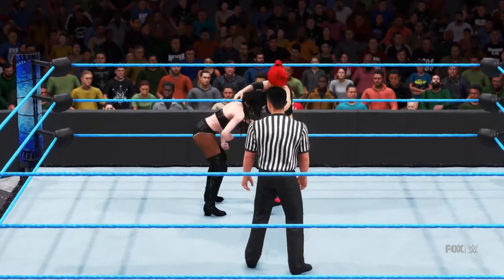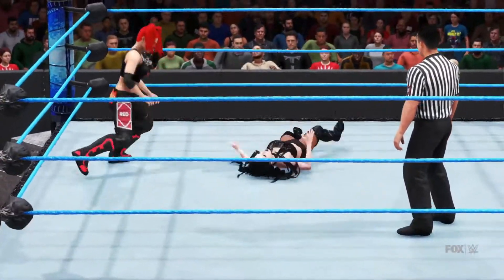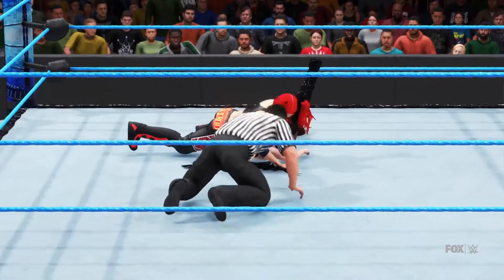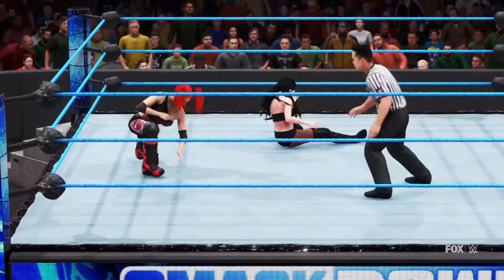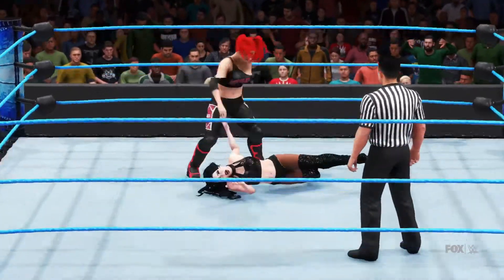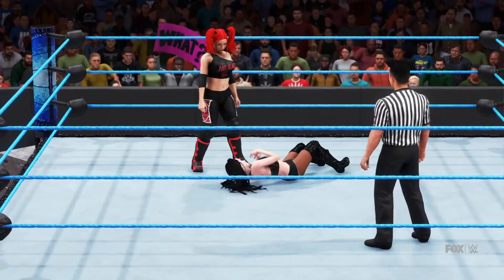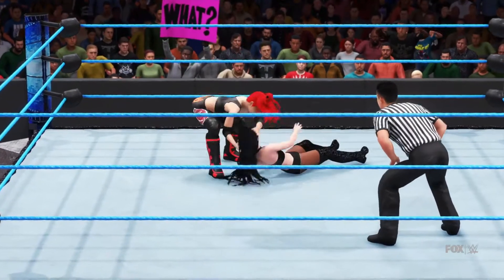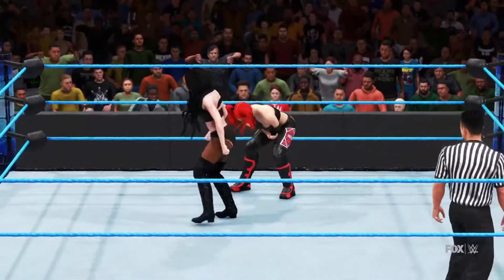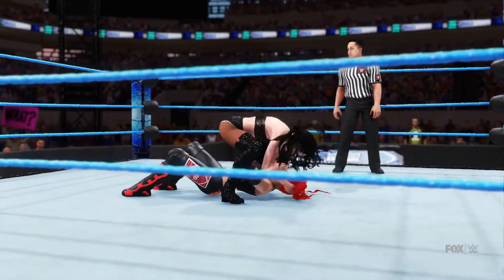This could be dangerous. Nasty impact. She goes for the cover — and there's the kick out! That would have been a shocker. Pow, what a shot! Right to the kidneys — golly, really just laying it in. Abdominal stretch — it's locked in. This is a great way to wear down your opponent.